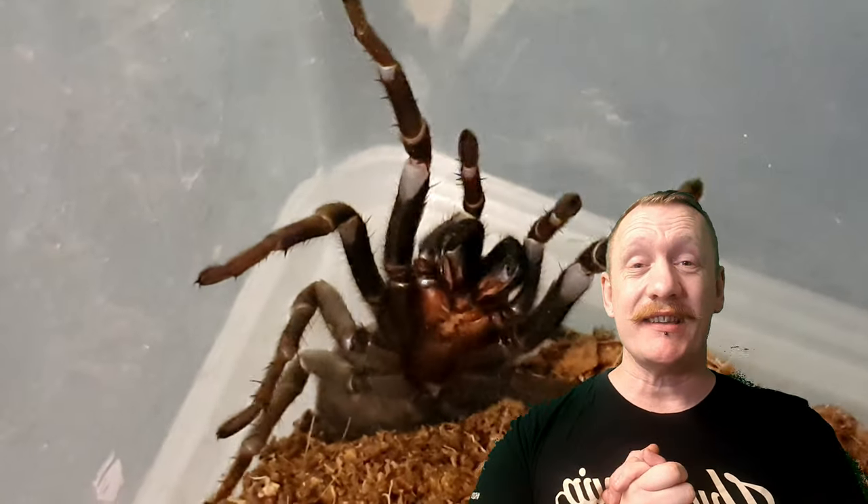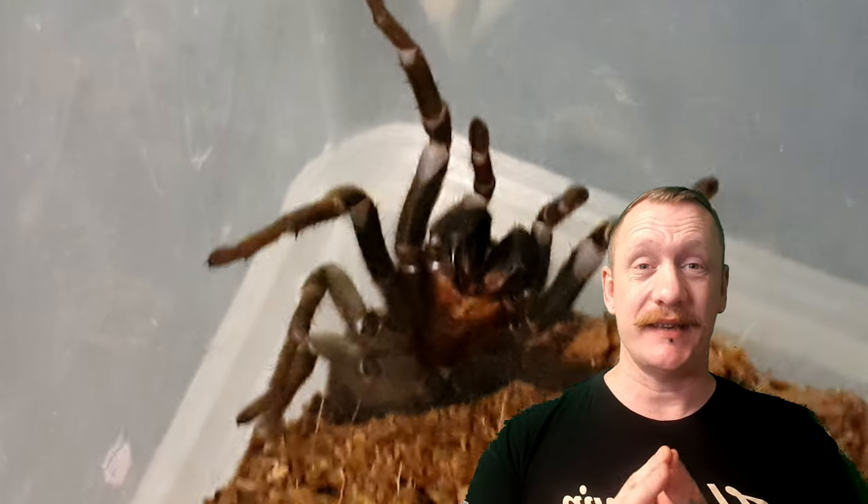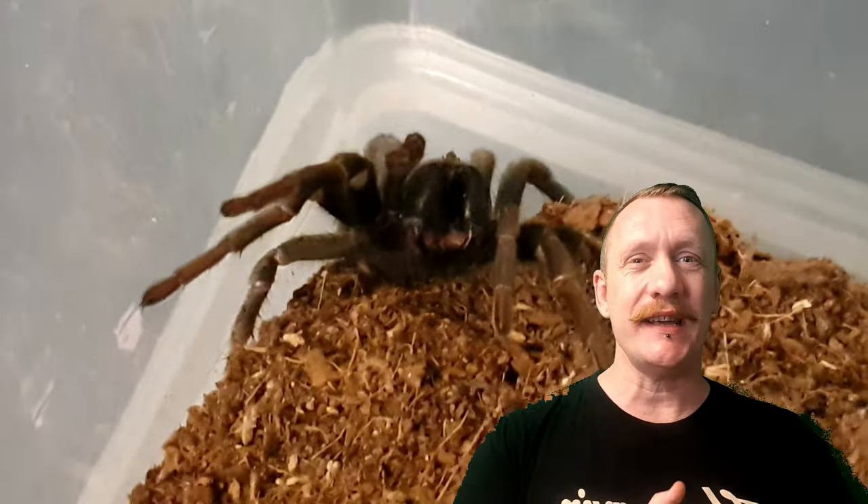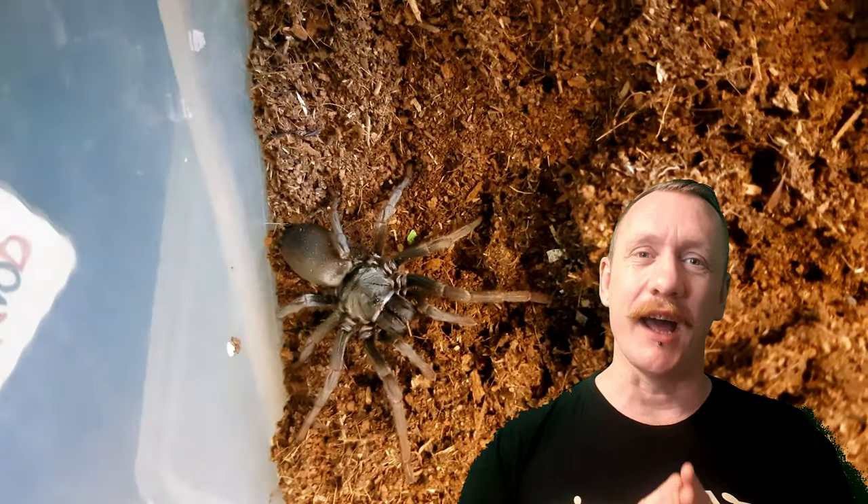Today we're going to be looking at the false tarantula, or the silver spider. The Calisoga longitarsis — you can certainly see why we call it the false tarantula, because it resembles a dwarf species of tarantula.